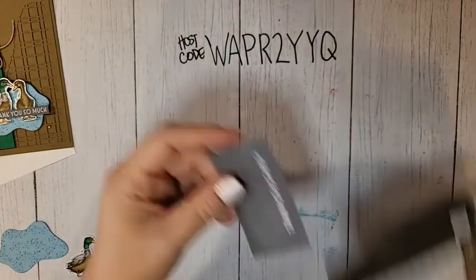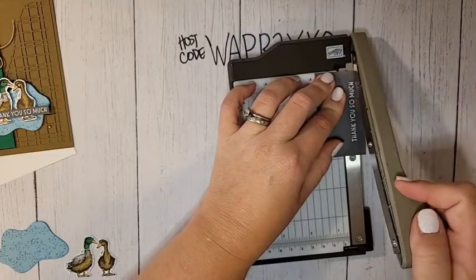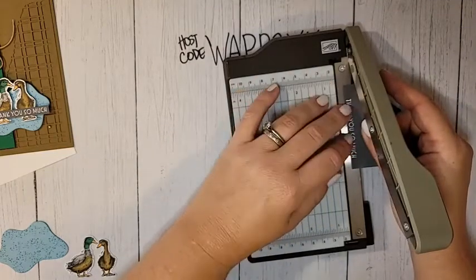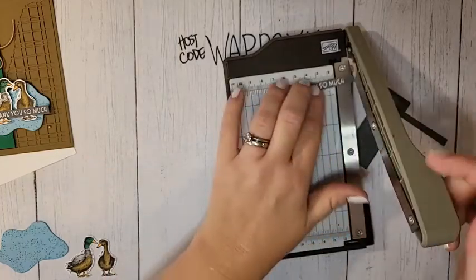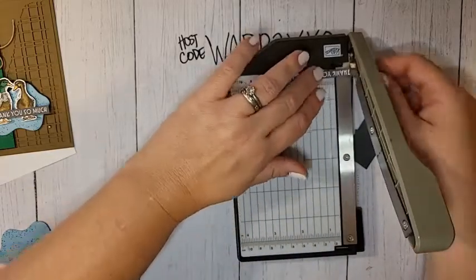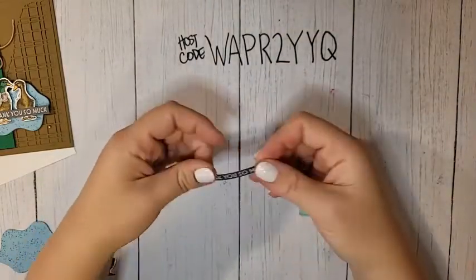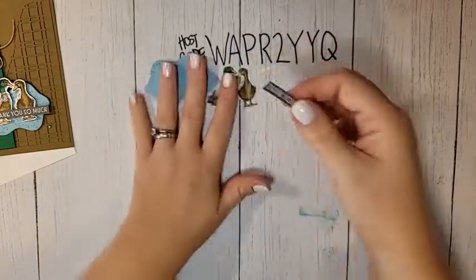If you have any excess powder, wipe that off. I'm trimming this very close to the greeting — just a super skinny little greeting strip. I got my fingers nice and close to the blade — I took the guard off, so I do like to live dangerously. There's our heat-embossed greeting. I love white embossed greetings on darker cardstock.